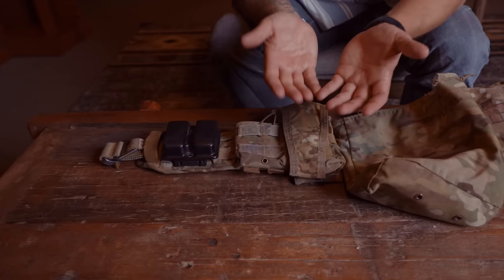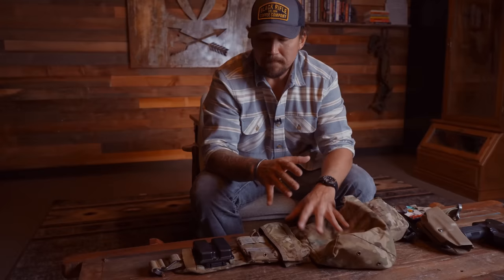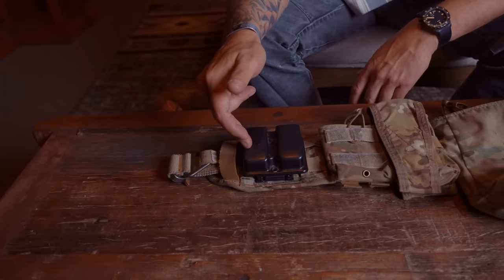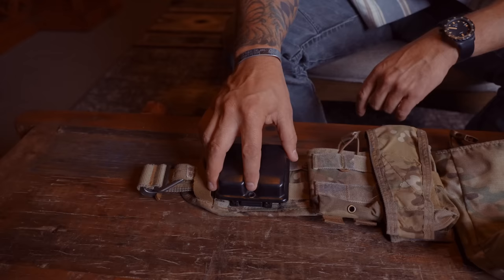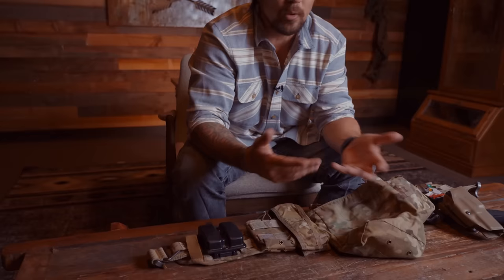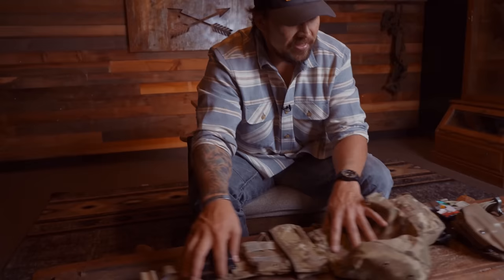I see guys running magazines in all kinds of setups, and in one stress shoot where they have to run and gun, everything falls out — that's a good indication you need to change your kit setup. Lastly, I have this Kydex magazine holder — I think this is a Blade-Tech. I like Kydex for holding magazines because I want quick ready access where it slides in and out, but I also want the ability to tighten a retention screw. That variable is important under stress, and Kydex is slicker than nylon, which can be cumbersome.